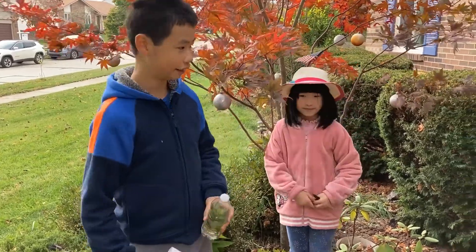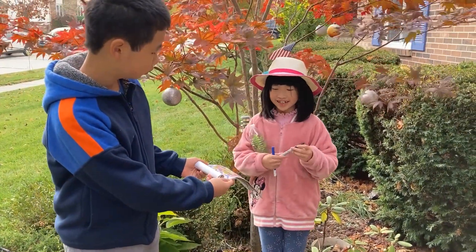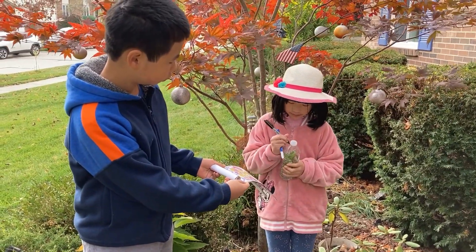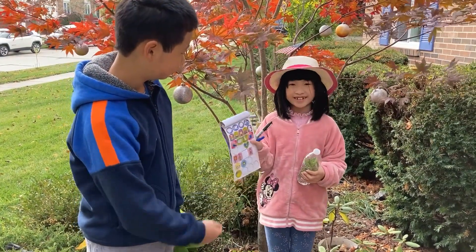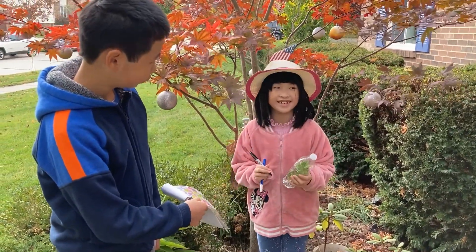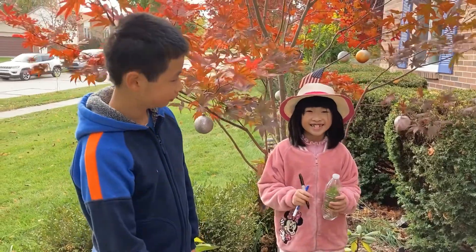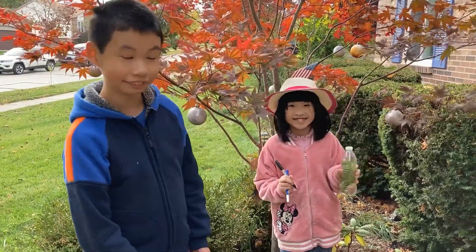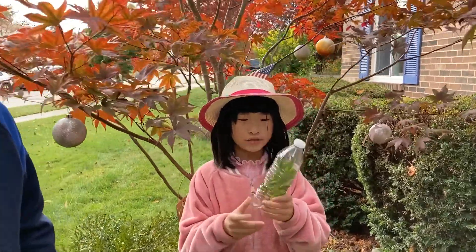So now Alexandra will decorate it. For example, you can write some words like 'good life' or 'good world.' You can also put stickers, or draw pictures like a sun or a smiley face. I wrote 'good life' and 'good world' and I also drew a smiley face.